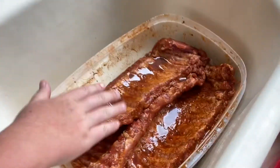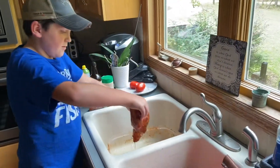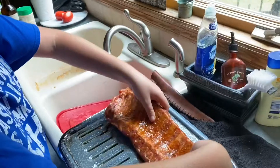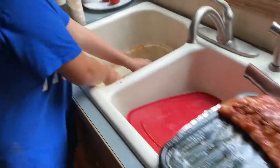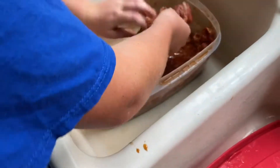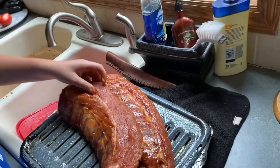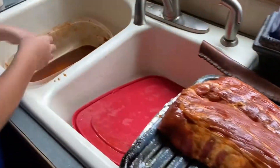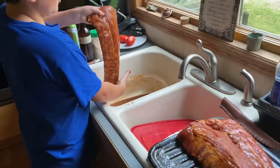So the ribs have been marinating — you can see what color they are — and we're going to lay them out on our water pan. We're going to put some apple cider vinegar and water under them. We'll lay the others on it and put a mixture of apple cider vinegar and water into the bottom so it keeps it nice and moist and tenderizes the meat.